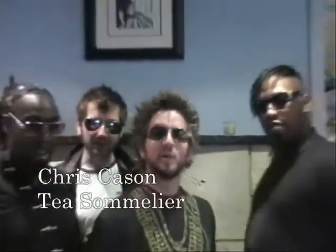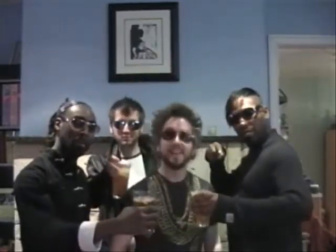Hey fellas! What's cooler than being ice cold? Iced tea! I can't hear you! Iced tea! That's right. Now let's get steeping.